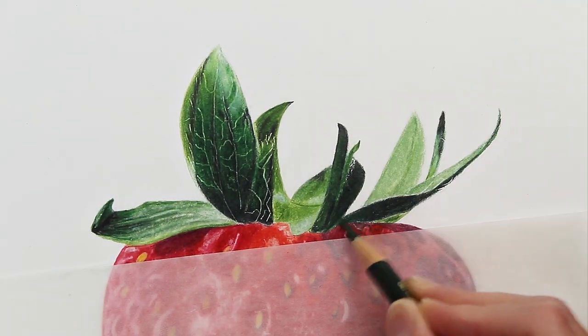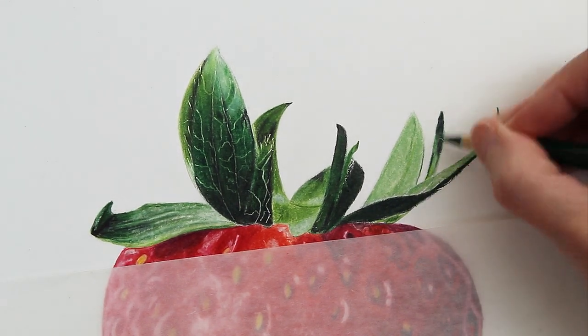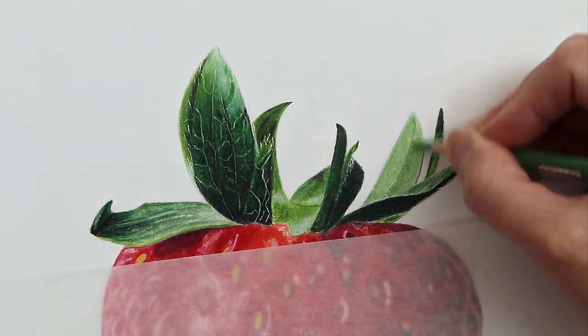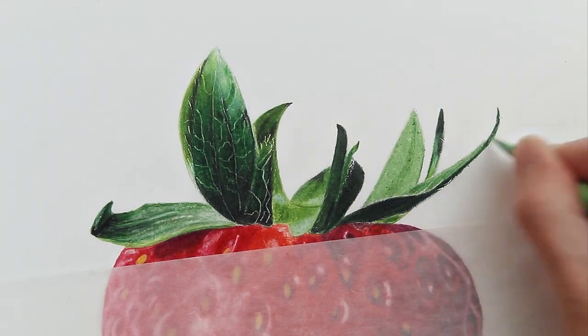Anytime I want a really nice sharp edge, I'm going to go with those Polychromos pencils. And just like on the strawberry, I'm just going to keep working back and forth around this until I'm happy with it.